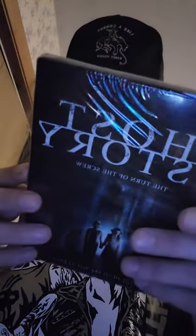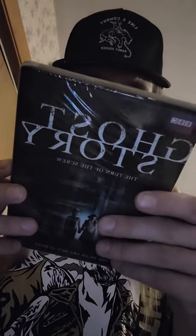Alright, what's up everybody, welcome to another unboxing. We are unboxing Ghost Story: The Turn of the Screw from BBC. 89 minutes — this must be a movie. Shit, I thought it was something else, I thought it was about ghost stories. Well, fuck, I guess we'll go into it.